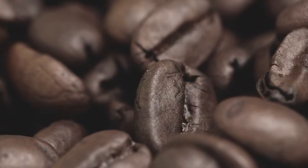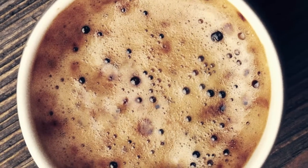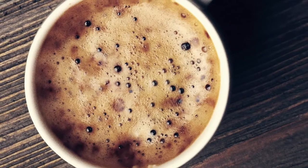Do you like a tasteful cup of coffee? We do. That's why we are so passionate about grinding right before brewing, because pre-ground coffee loses many flavors and aromas.